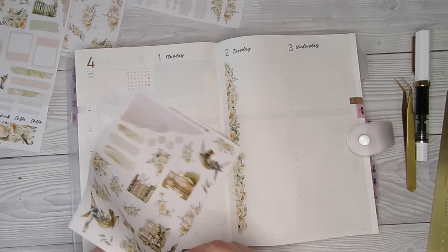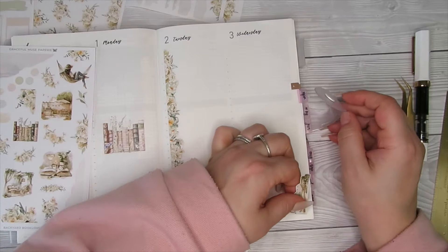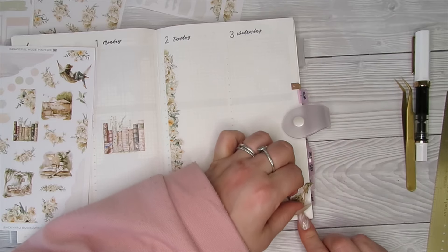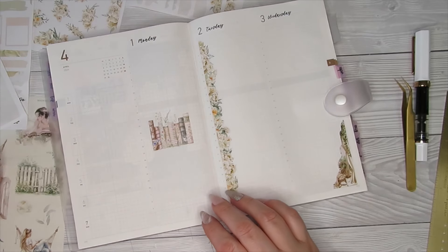I do like these corner pieces. I like doing these types of plan-with-me's because there's nothing specific — you can just plunk things down and just have a chat with you guys.